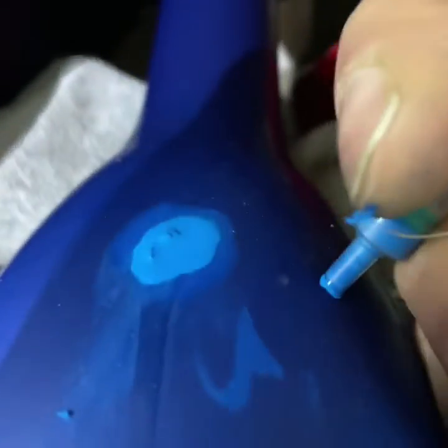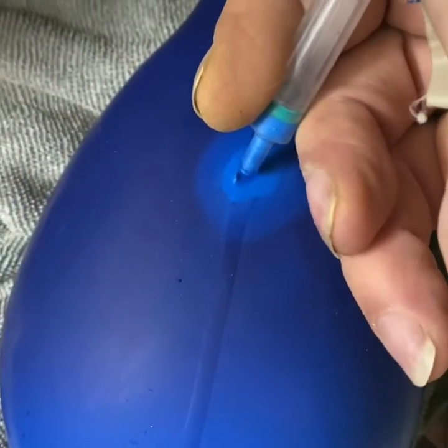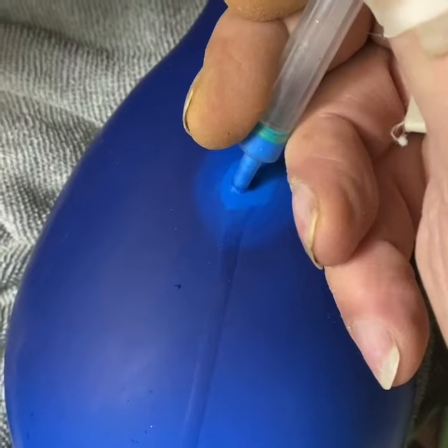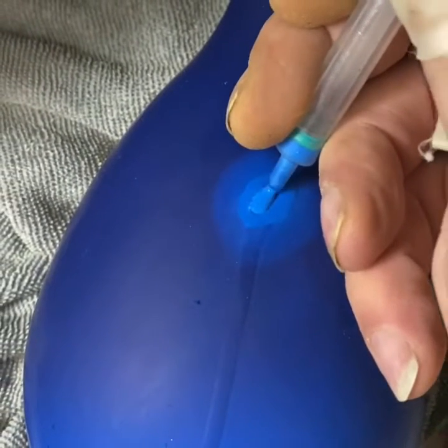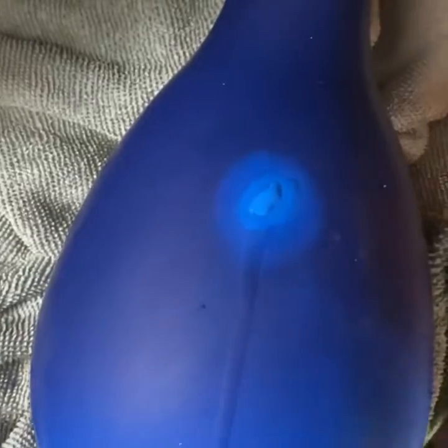That ought to do it. Not completely dry, just dry to the touch. You see there's a little bit more of an indentation, so I'm going to go ahead and just add a little bit more in the center there.